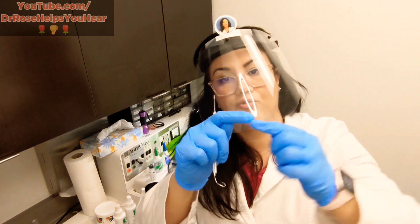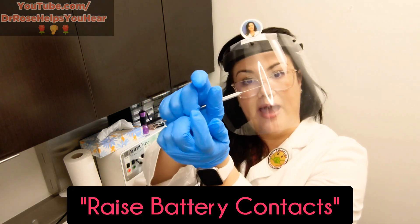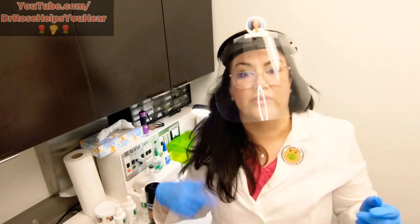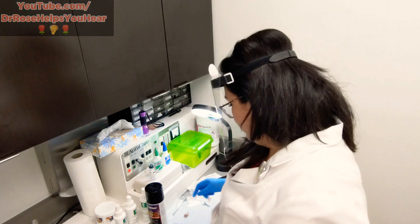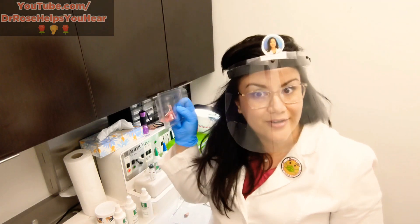I'll also use a dental tool to increase the tension of the battery contacts. The teeth sometimes get spread apart and then they don't touch the battery. A symptom of this is that the hearing aid keeps rebooting. We just hug those little contacts tighter and then it won't reboot. That is basically what I do for battery troubleshooting and needle suctioning.